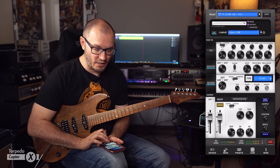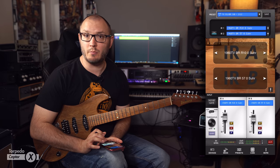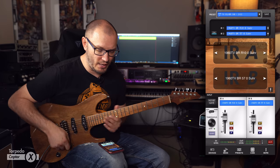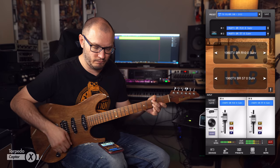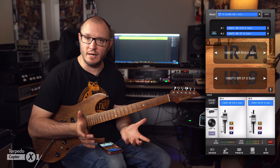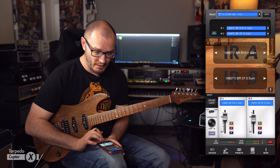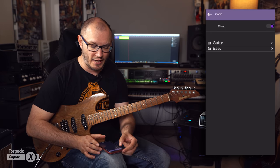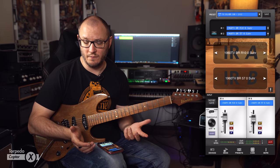We also have the impulse response loading mode, with some impulse responses built in that you can utilize. That's useful if you're really into specific impulse responses from different companies. You can load presets and different cabs via the app — it's very intuitive and straightforward to use.